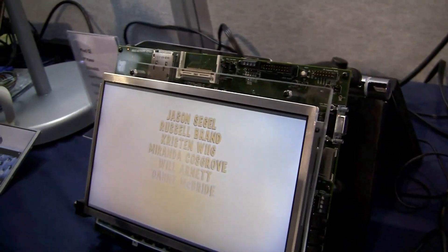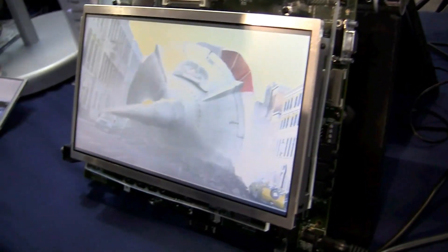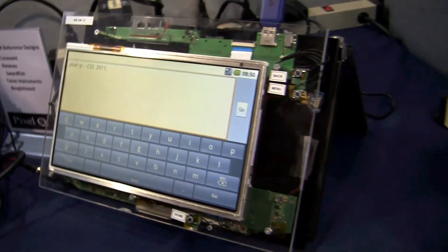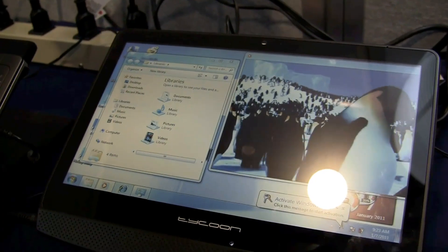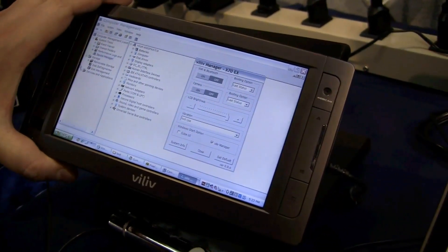Over here you can see there's no more backlight at all. So you can switch between a backlight mode and a non-backlight mode, and it's going to save you a lot of battery life. The Pixel Qi display will extend your battery life by around 20% on a device like this.